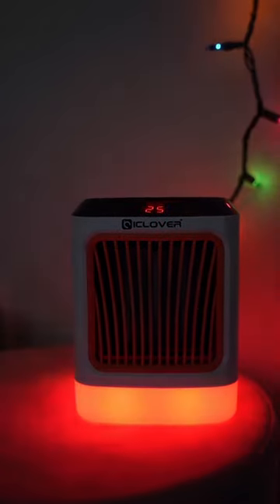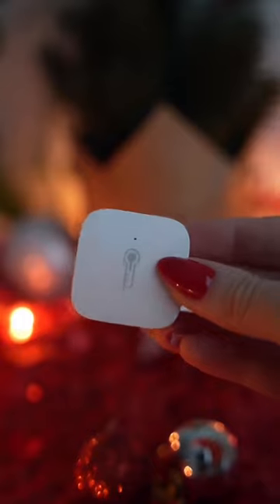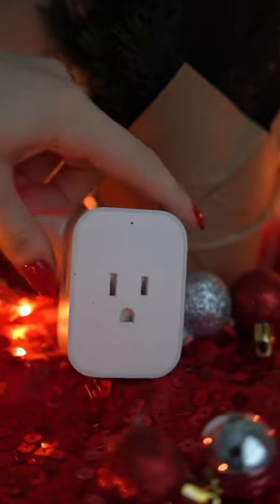Have your heater turn on automatically when your home is at a specific temperature. This is the Aqara temperature and humidity sensor, and this is the Aqara smart plug. The temperature sensor monitors temperature, humidity, and atmospheric pressure in real time.